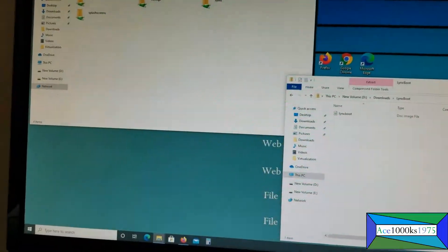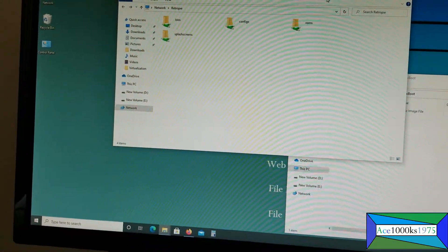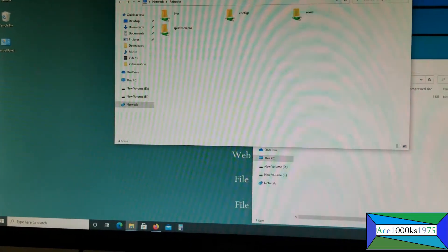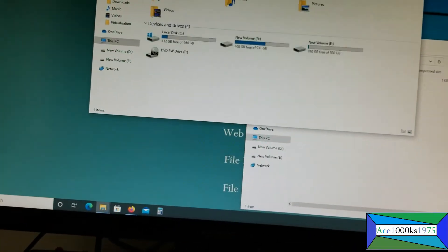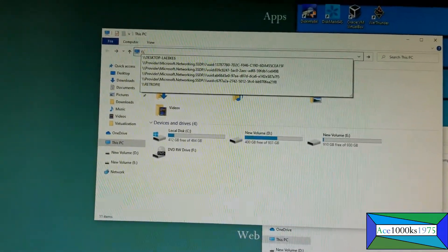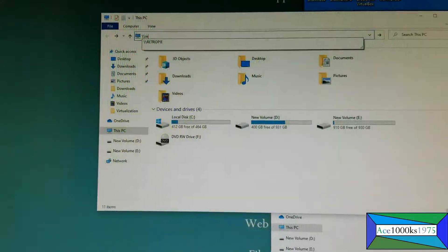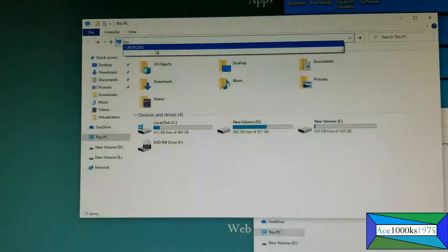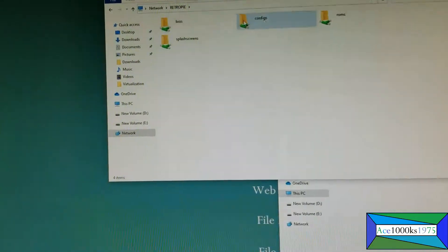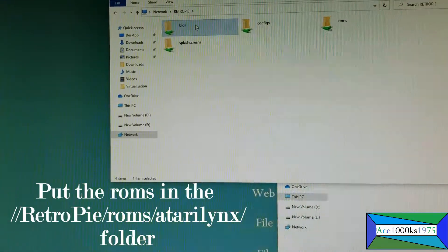If your Atari Lynx emulator doesn't work in RetroPie, first you're going to have to go into the RetroPie directory. You will see all these folders here — just go to the BIOS folder.